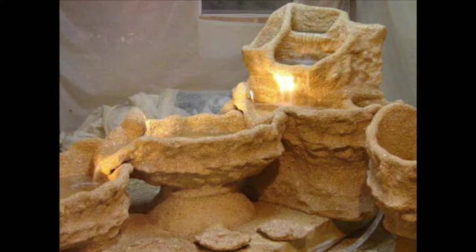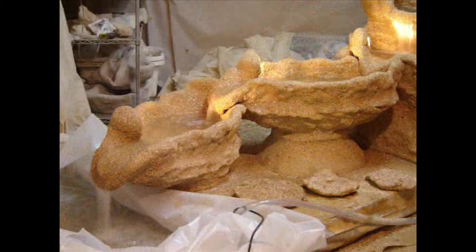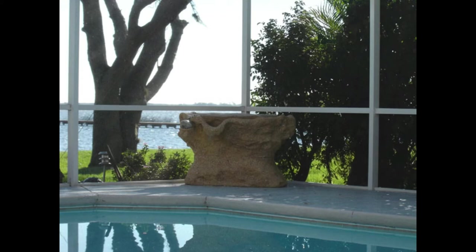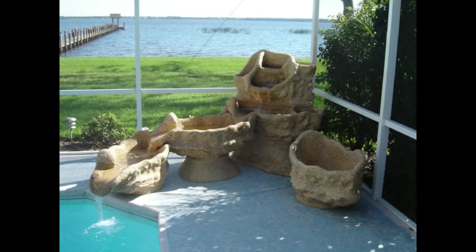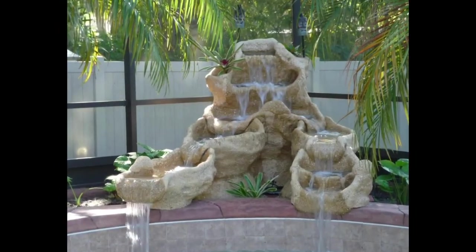The next day, I brush off and vacuum up the loose shell. The fountain works perfectly and is ready to deliver. On location, the pieces go through the screen door on a dolly and are stacked in place, ready to turn the pump on for the first time. To my client, it's an instant fountain, seemingly. But now you know all the steps and all the work that goes on behind the scenes to create a Patio Paradise fountain.